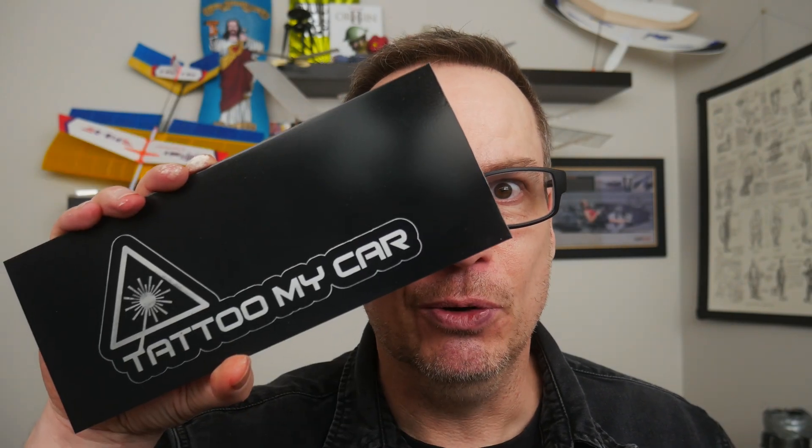I don't think my wife's gonna like this. So what we're gonna do today is tattoo your car. Gotta love lasers. Pew pew pew pew.